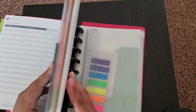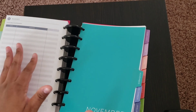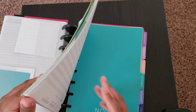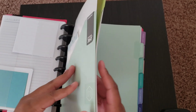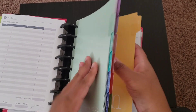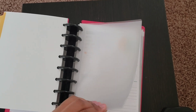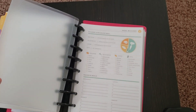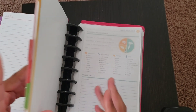I have two top-loading folders total — one in the front for important papers, and one in the meal section. The idea behind the one in the meal section is to throw in grocery bills and receipts, so when I do the grocery budget I can see how much I'm spending on food.